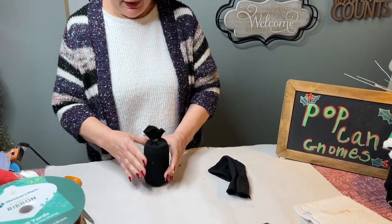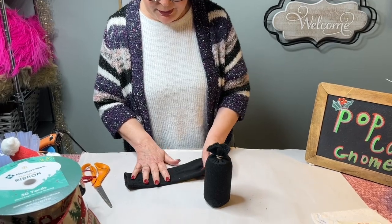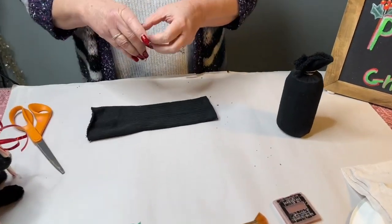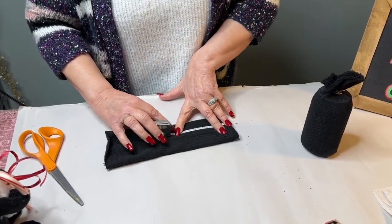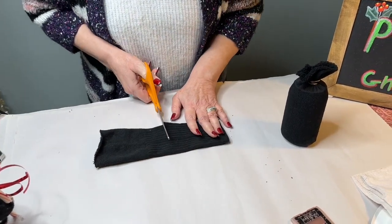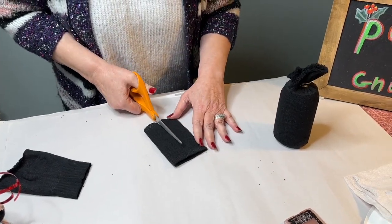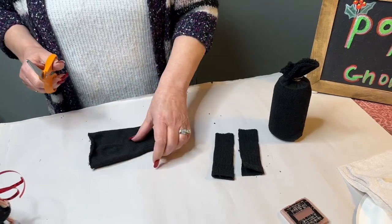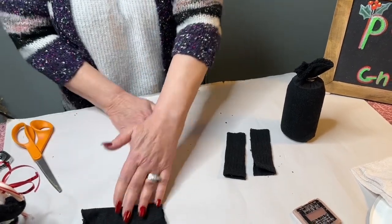We've got that tied off and that's how we're going to start our little gnome project. We're going to use every bit of the rest of the sock. We're going to use five inches of the ribbed area for the arms, cut that off and then cut it in half. We're going to use those two pieces for the arms and then this piece for his feet.